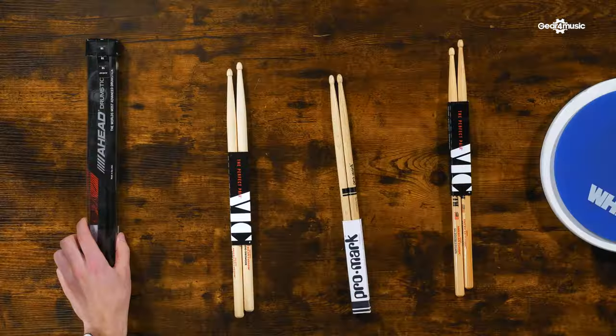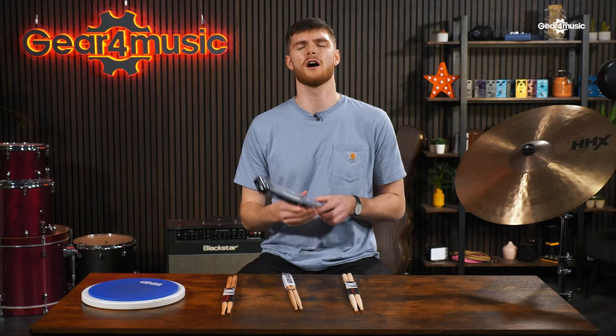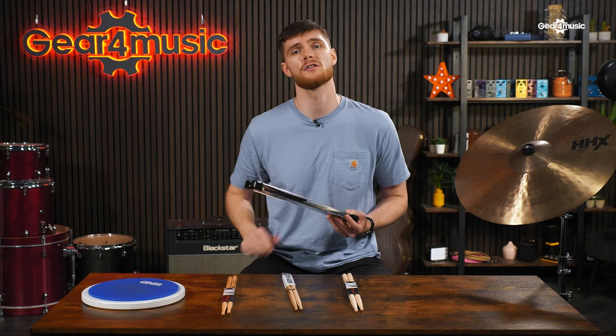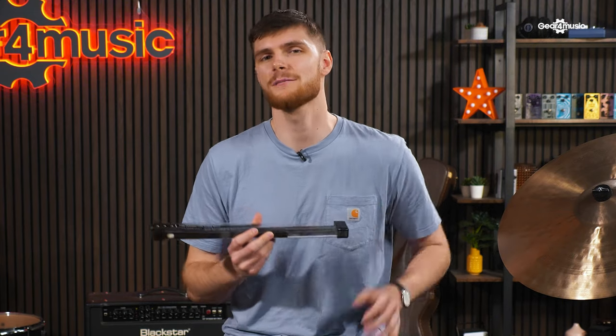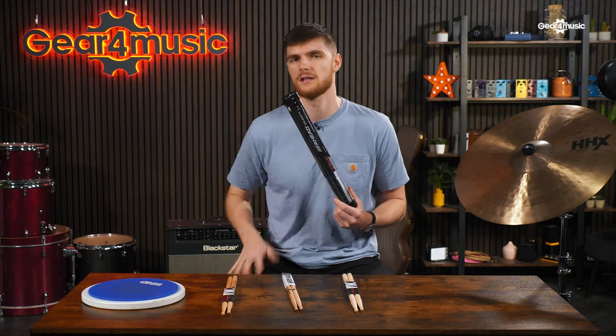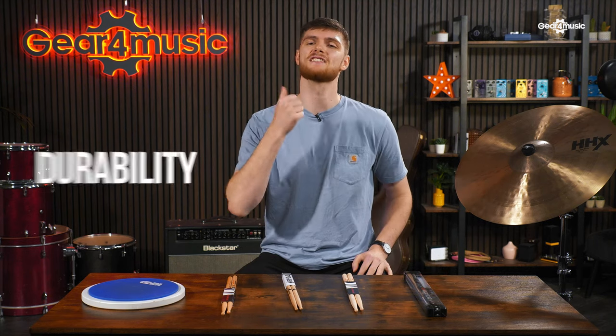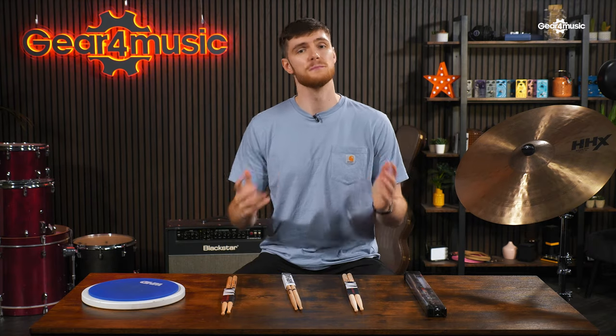Finally, synthetic materials like carbon fibre and others offer the ultimate in longevity. Ahead make these sticks — their 5B Light Rock drumsticks with aerospace grade aluminium tubing and the top half covered with a replaceable polyurethane cover, offering 50% less shock whilst lasting six to ten times longer than wooden sticks. Synthetic sticks have been around for a while, so the technology behind them is top class. You do sacrifice the natural feel of a wooden stick though, and they are slightly more expensive. So materials should be your starting point, as it dictates your stick's durability, weight, and lifespan.